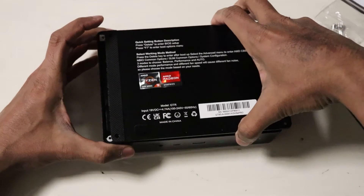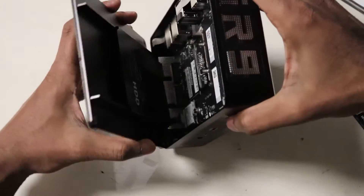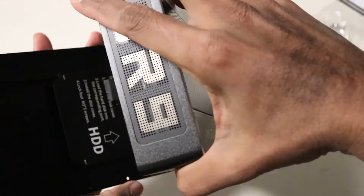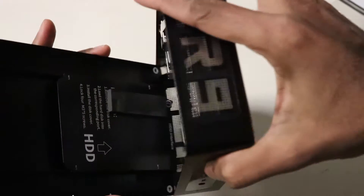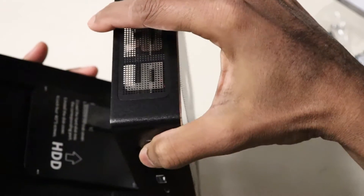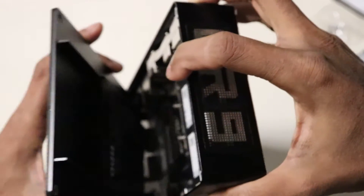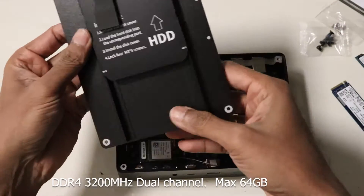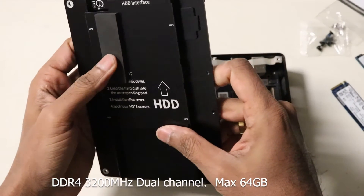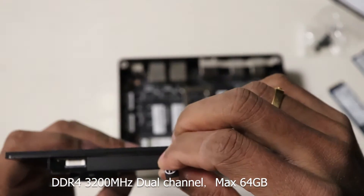Once you open up the back cover, you'll find the tray for the 2.5-inch drives sitting within the back cover. Beware of the thin ribbon strip attached to the board — do not pull so hard that you may break it. In terms of RAM, the two SO-DIMM slots support up to a maximum of 64GB of DDR4 3200MHz memory.